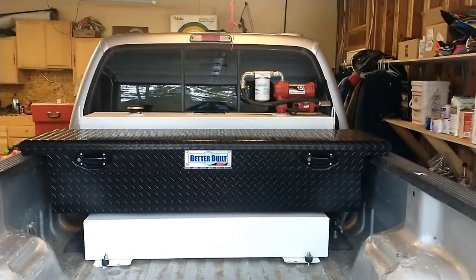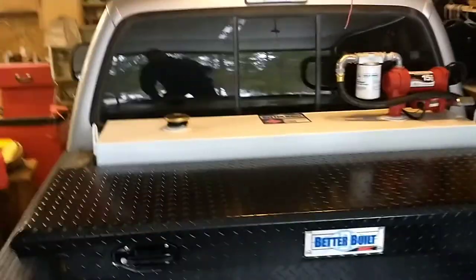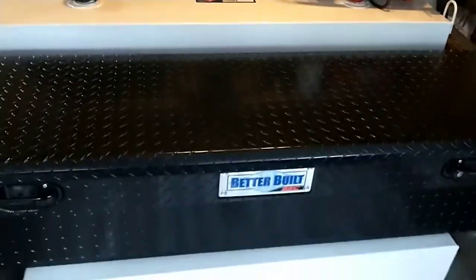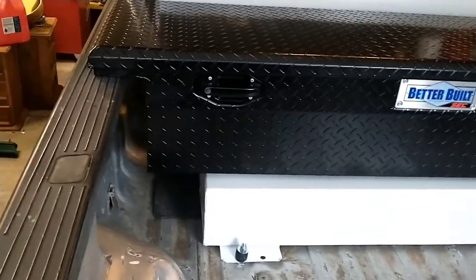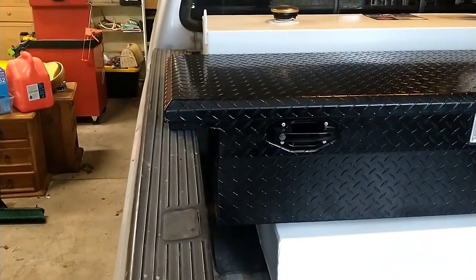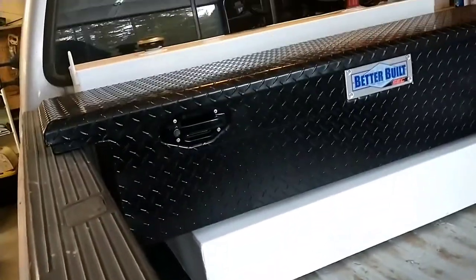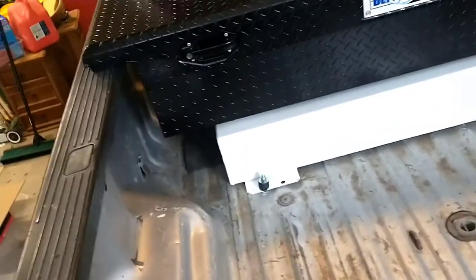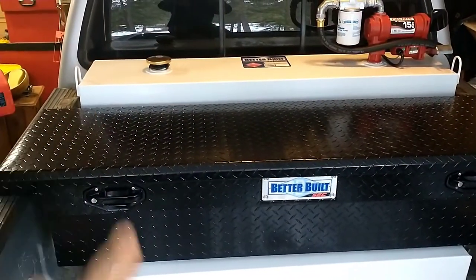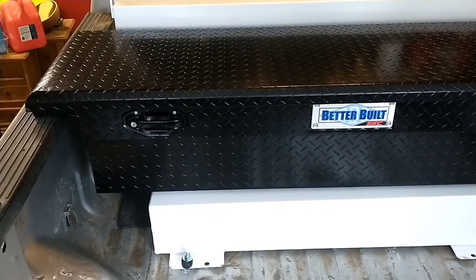Got it all mounted. The last thing I need to do is run the wiring for the pump. I'm going to run it to one of the switches on the dash — Ford switches — just to keep honest people from stealing fuel. This toolbox is 70 inches wide; I wanted the 72, so you can see it doesn't come all the way out. I would have had an inch wider on either side, but it's not a big deal. Now I've got the low-profile toolbox, so if I put a fifth wheel back on here I don't have to worry about clearing it as much, since it was as high as, if not a little bit higher than, the fuel tank.